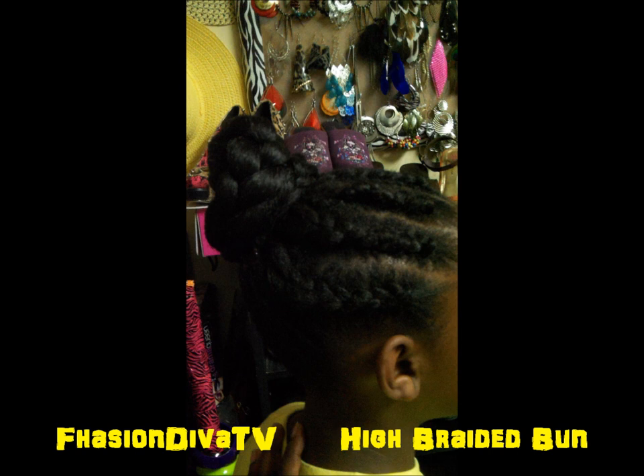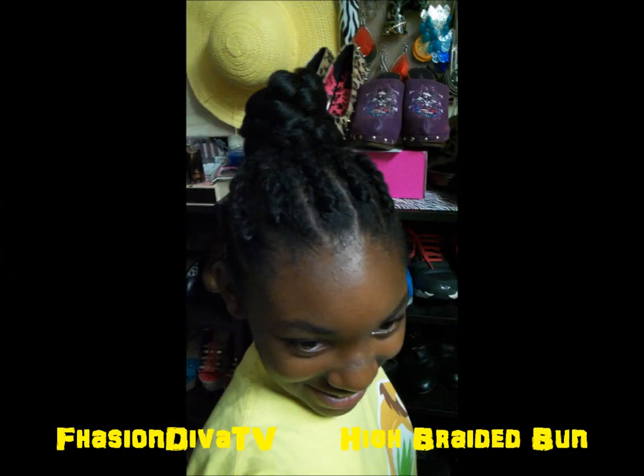That was my quick little invention — I didn't see anyone doing this on YouTube, something just popped into my mind, something quick for my daughter, and I just wanted to share it with you guys. You can use color if you want, but since she's a preteen I used a 1B. Thank you guys for watching and supporting. Remember, you're at your best when you're being you, because nobody can be you except you. This is Fashion Diva TV.